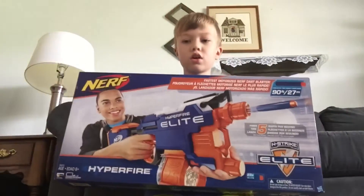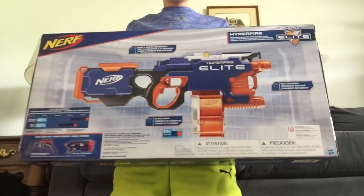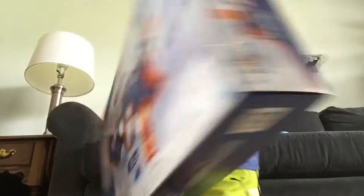Here is the front of the box. Here is the back of the box. I'm gonna open this up and I'll show you what the inside of the box looks like.